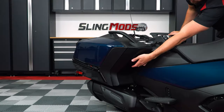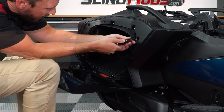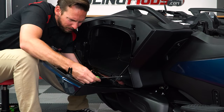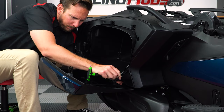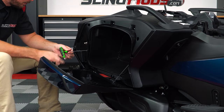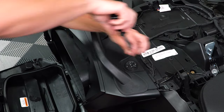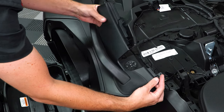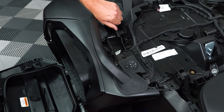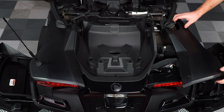And then do the same thing for the other side: unscrew the four plastic screws, the bottom nut and bolt, then remove the shock and two screws underneath it, followed by the two on top, so that you can remove this plastic cover and unscrew the small screw underneath.